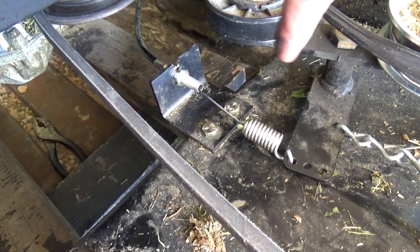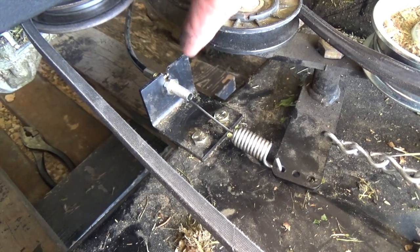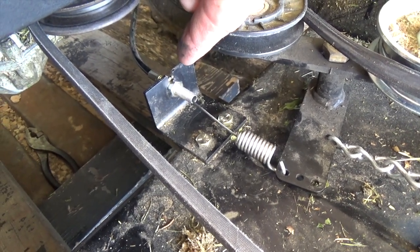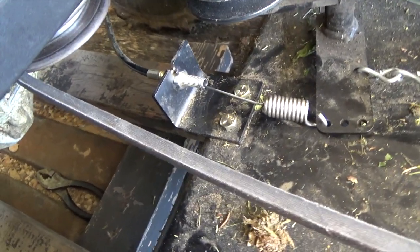Well, that's it — this project's done. You can see I've got the spring reconnected and I don't think it's going to come out of there. I've got my tension reset right here and I've already gone ahead and checked to make sure that it engages properly.